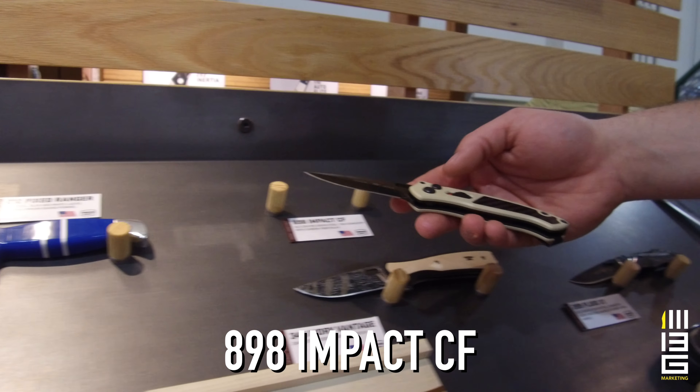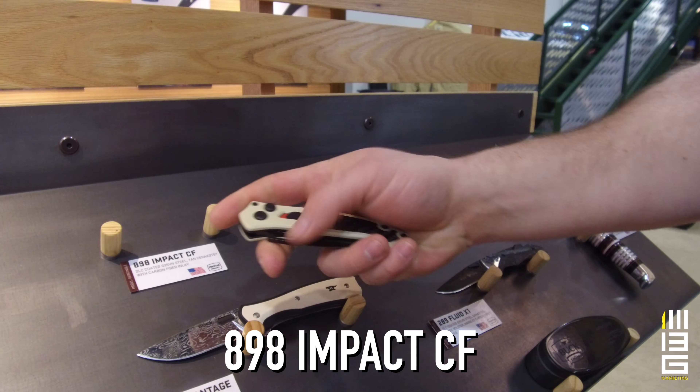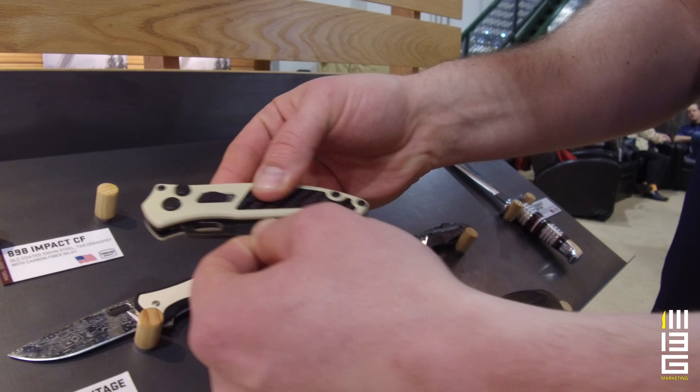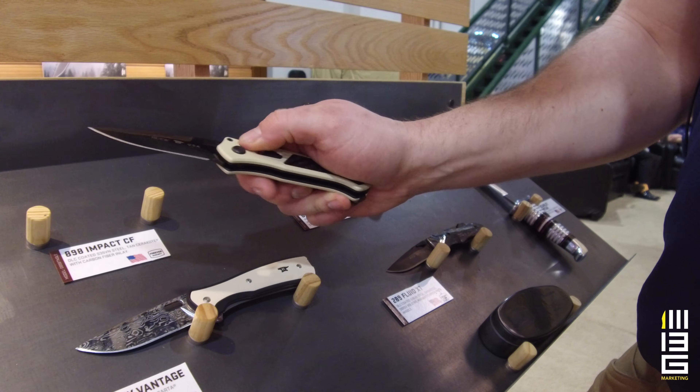The 898 Impact was a success a few years ago and it's continued to be a success, and this is the first year that we've done an auto. One of the things that I really like about this is that it's pocket safe — it's locked closed and safety locked closed so it's not going to open up in your pocket. You pull that back, red means danger, and now you can fire.